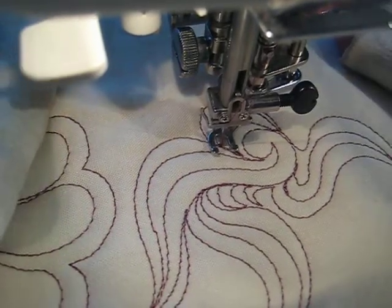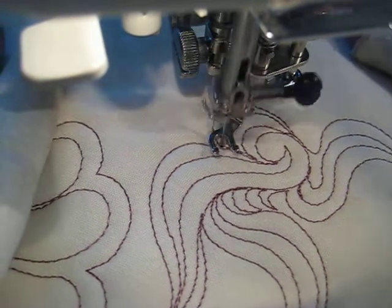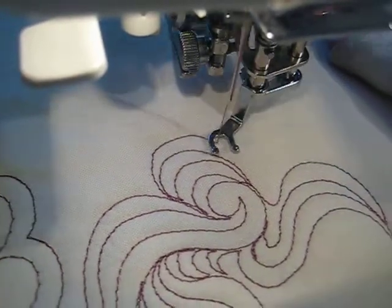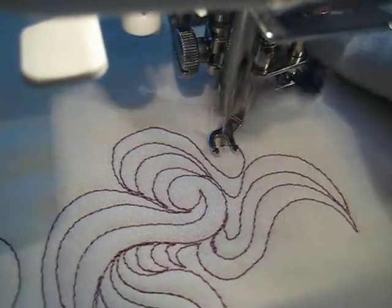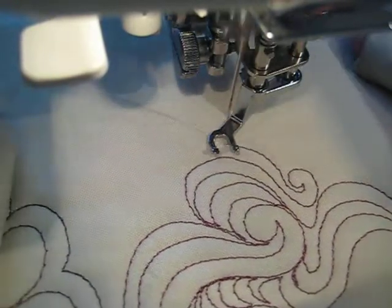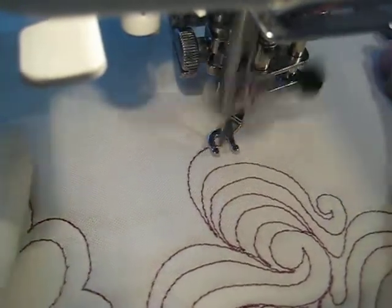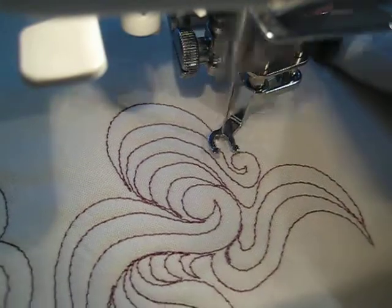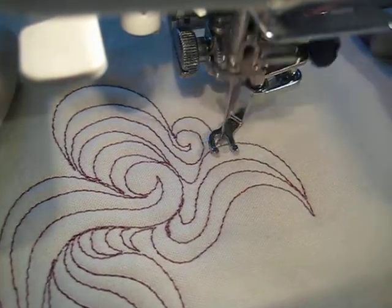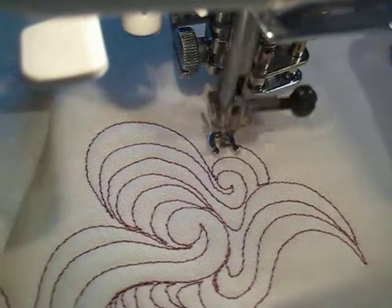And then adding in some of these little curvy things. One of the things with hers is she's using a long arm, so she's got a little bit more freedom of motion — she's got the range of movement of her arms and upper torso, whereas we've got just the range of motion with our forearms.